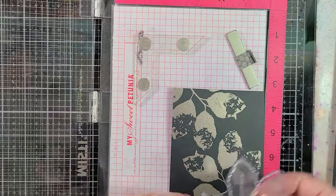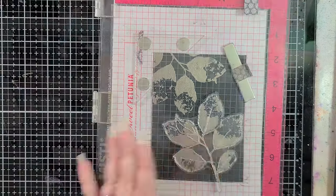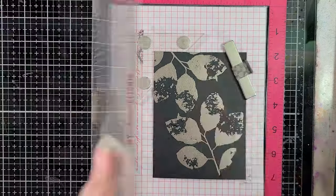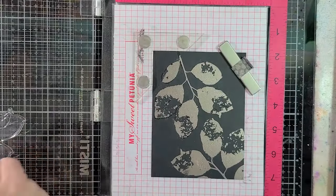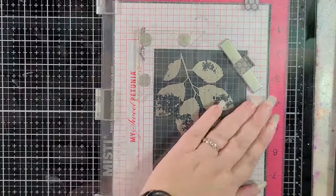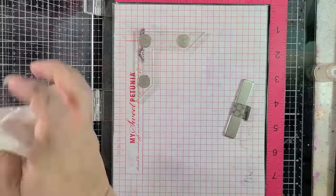I'm going to put this back into my Misti stamping tool, and now I have the outline stamp — we're going to lay this right on top. It's very easy to line up these stamps with each other, but it also looks really cool if they're not perfectly lined up. If you want them perfectly aligned, you should have no trouble doing that. But if you want them a little off kilter for more visual interest, have it off slightly and it's going to look really cool. I decided to try to line them up as best as I could, but in the future I'll probably misalign them on purpose.